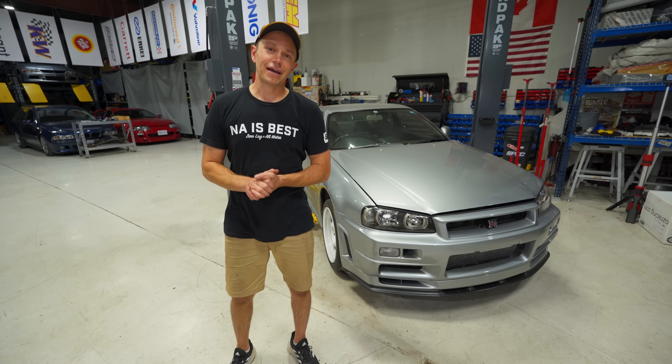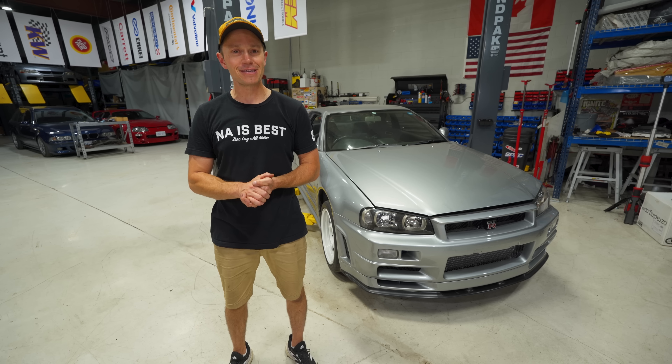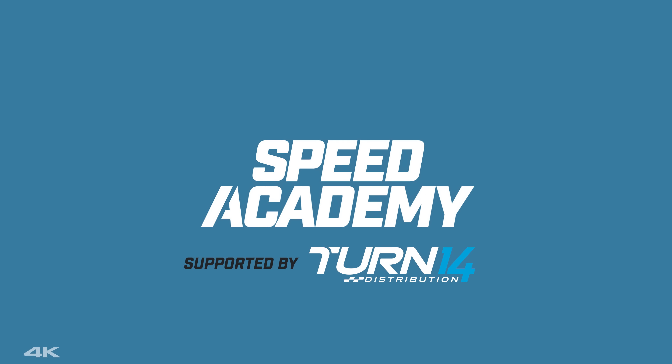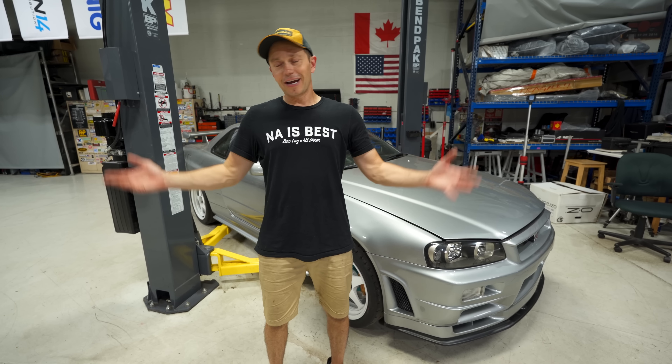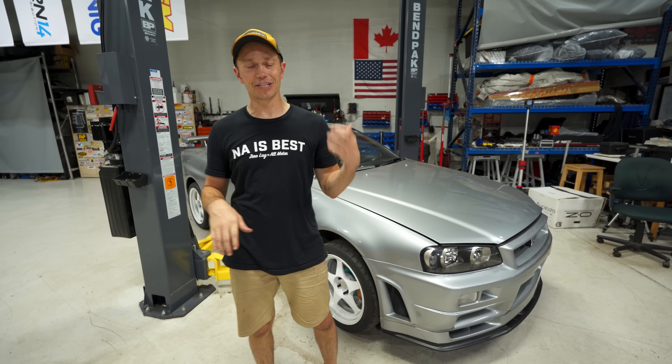Welcome back to JDM Legends presented by Turn 14 Distribution. Today is D-Day — by that I mean we are headed to the dyno. That's right everybody, it is finally time to take this thing to the dyno.